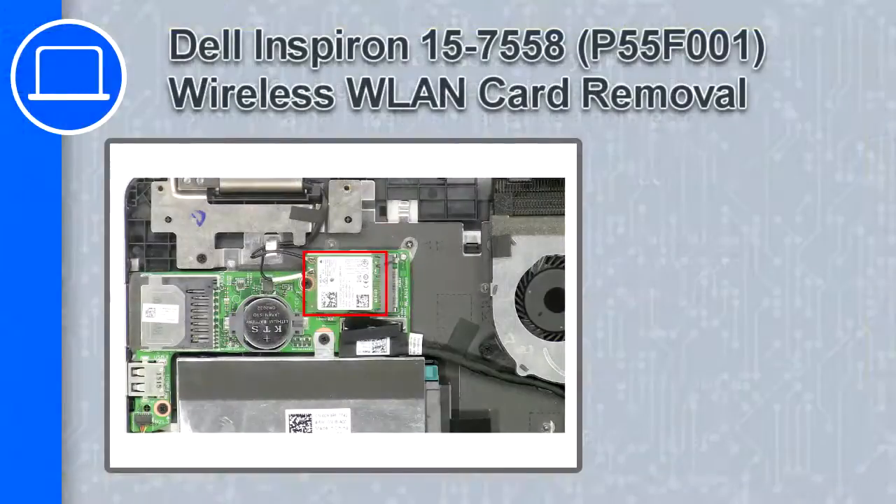What's up, this is Ricardo, and in this video I'll show you how to remove the wireless card from a Dell Inspiron 15, version 7558.